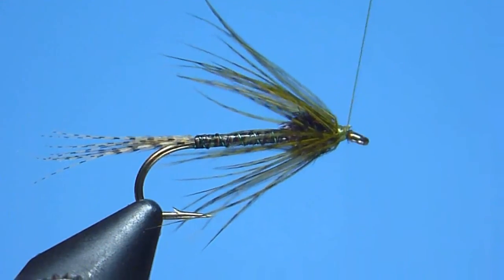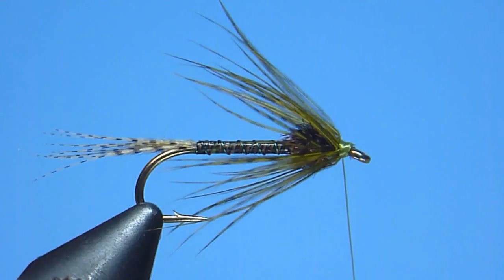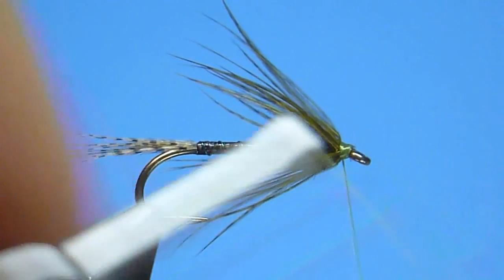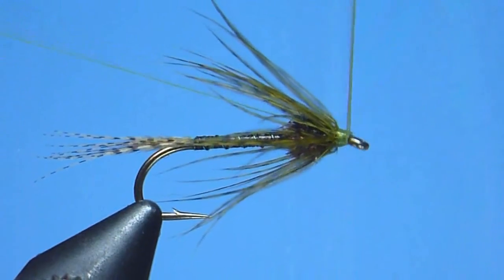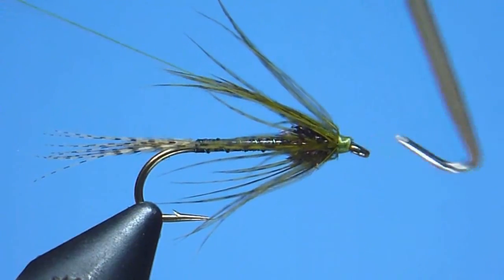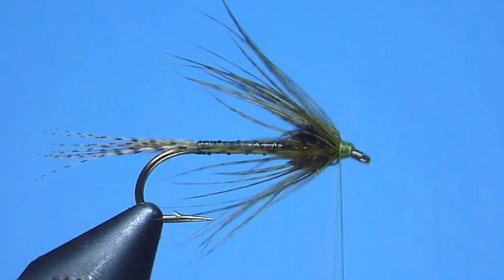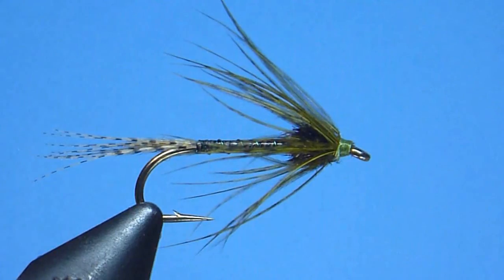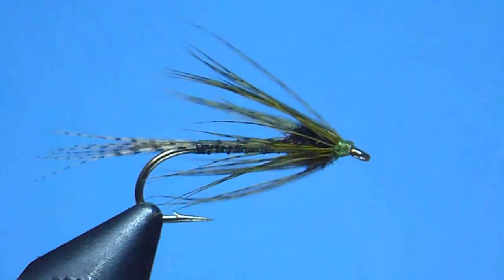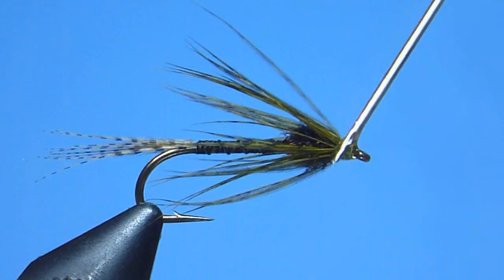Last, we'll go ahead and build ourselves a nice, neat thread head. Once happy, we'll finish our fly using a standard whip knot — a brief snug pull to ensure it holds — then trim our thread away neatly with a close careful snip. One last gentle sweep, and perhaps a gentle pinch too, to help dress and tame our collar. We'll end this fly, like we do most, with a nice level application of high quality, clear, glossy head cement.